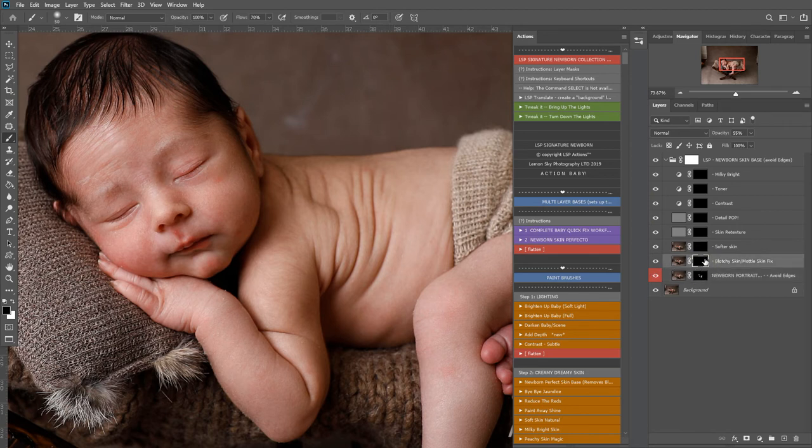Next up is blotchy mottled skin and this baby doesn't have any blotchy skin, so I don't need to use that one. I'm going to pop the flow back down to 25 and just come back down here to get rid of some of these extra flakes. Softer skin - you can use that right away if you want to soften up any areas, but I'm going to leave the soft skin for now. Skin re-texture is good if some areas look a little bit too smooth and you want to add a bit of texture back in.